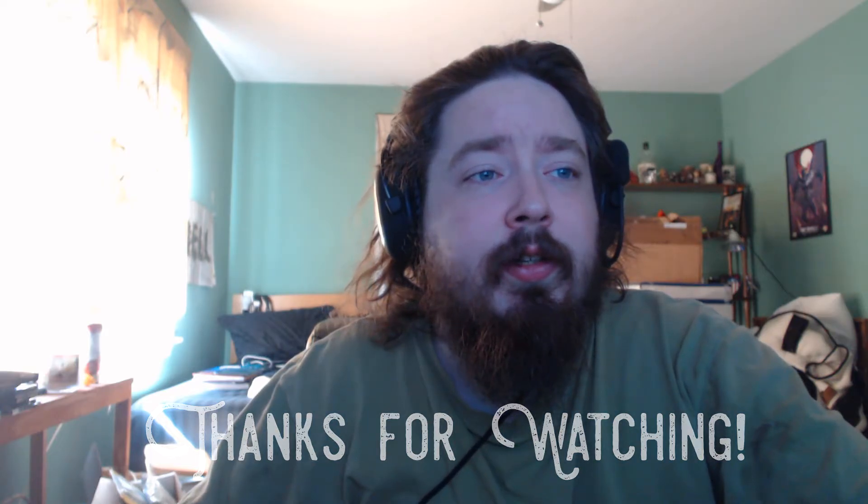And that's it for this one. I'm still waking up, having my coffee and all that, getting ready to go to work.